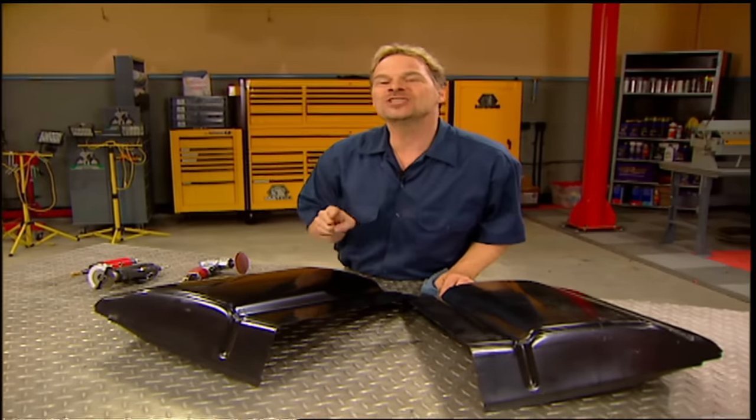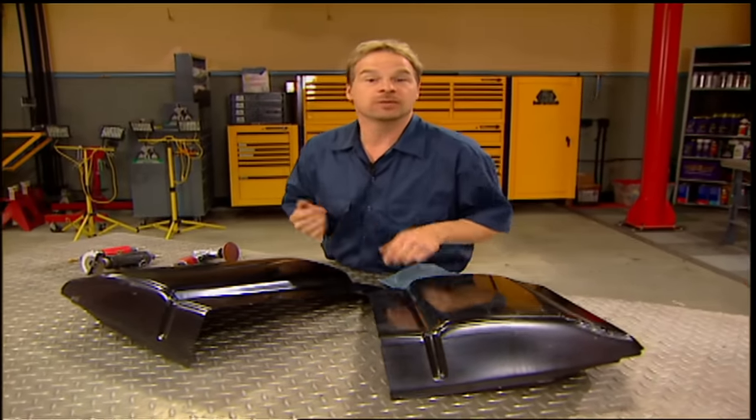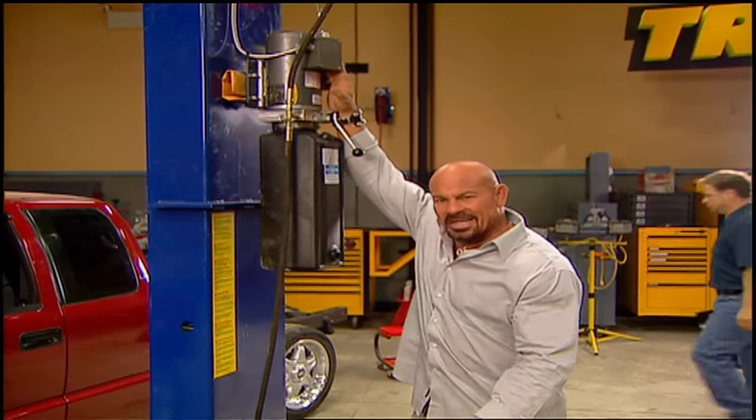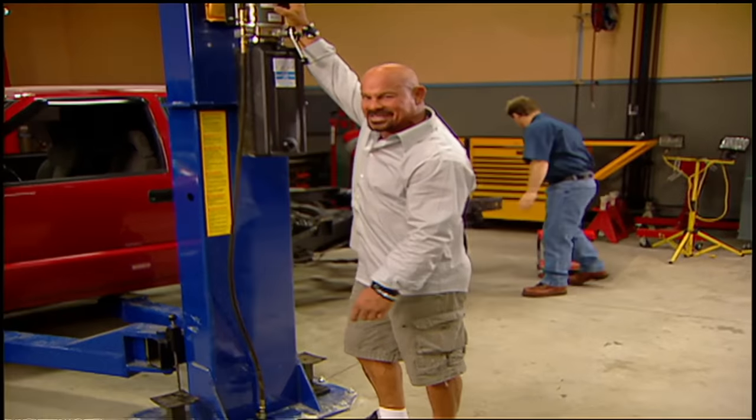But what if I told you we can show you a way to fix those rusty cab corners for about $150 bucks — that's materials, patch panels, everything — and you don't have to buy a welder, and you can do this in your driveway. If you think that sounds too good to be true, get a pen and paper and take some notes.